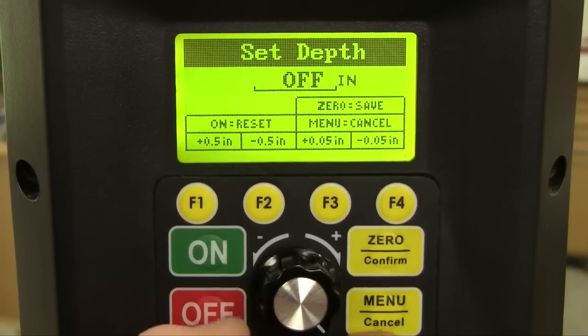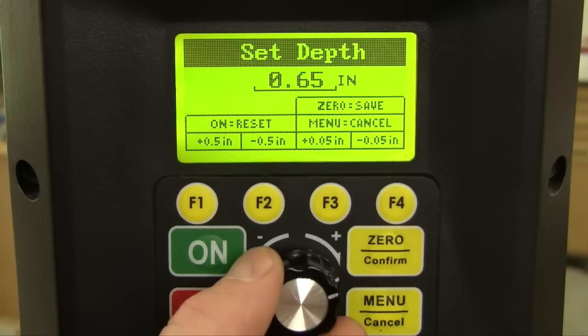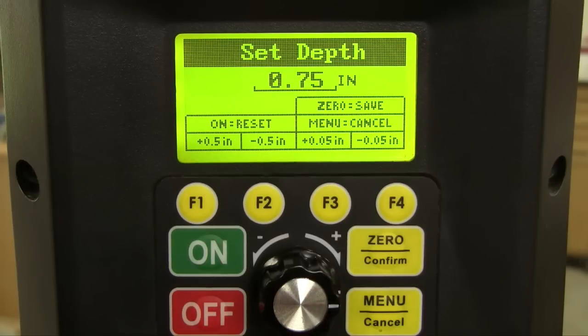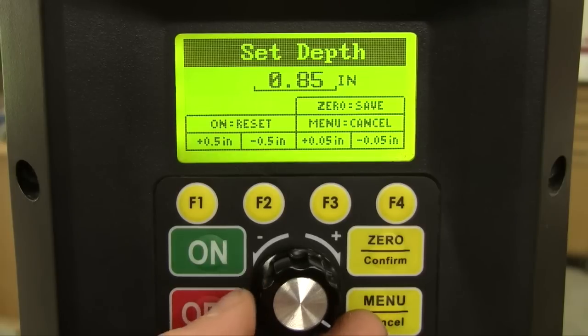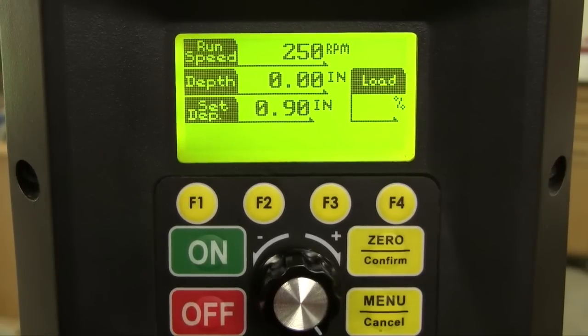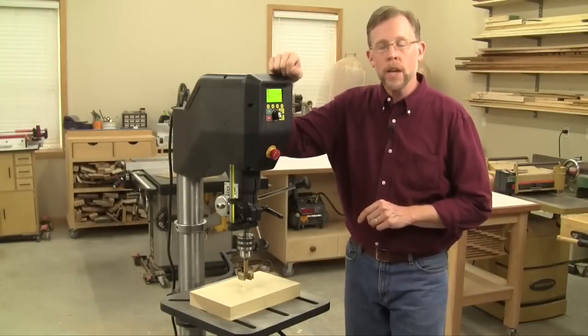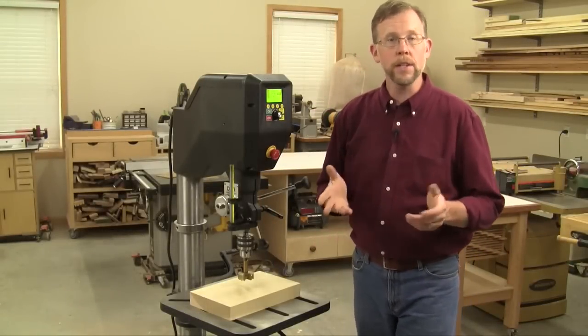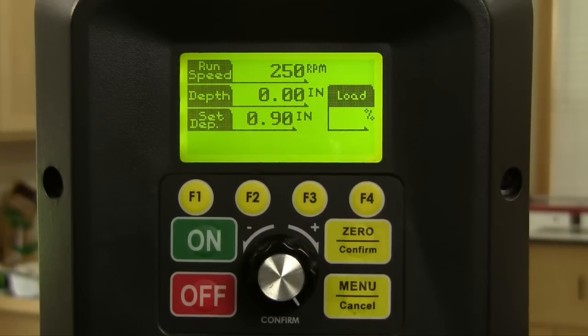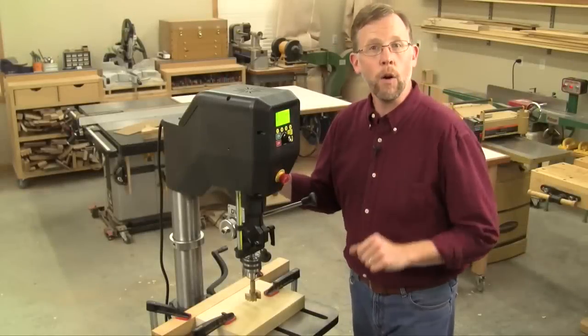Just toggle over to the user-set depth icon on the screen and select it, then tell the computer how deep you want to drill. I'm going to drill my hole 3/4 of an inch deep. You can change this drilling depth in .500-inch increments, but my Forstner bit has saw teeth on it, so I'm going to account for the length of those saw teeth and drill mine to .90 inches instead, and save that setting. Voyager is now ready to drill the hole depth I want — a 2-inch Forstner bit into hardwood at 250 RPM. Just lower the bit until it touches the wood and zero it out on the home screen. Now the electronic depth stop is ready to go.